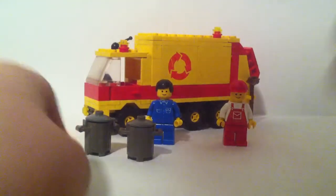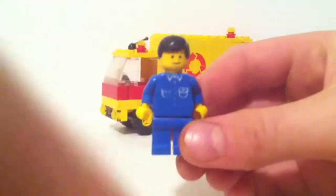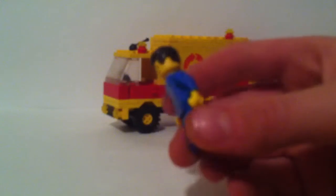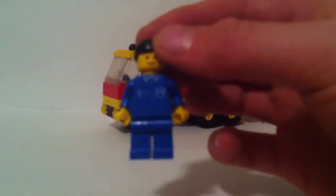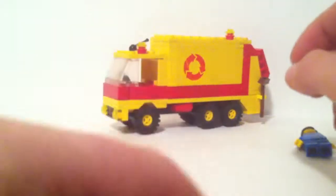The set contains two minifigures. This first guy is probably the driver — he has a suit-style printing on the torso, blue torso, blue legs, black hair, yellow head with a regular smiley face, and printing showing a collar, buttons, and pouches.